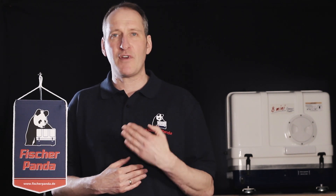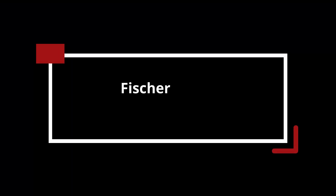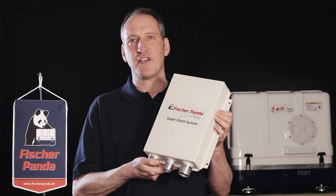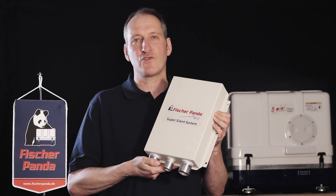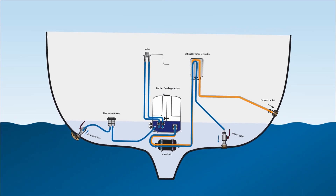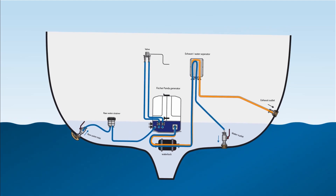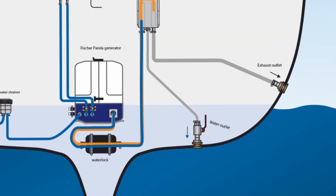That alternative is to use the premium installation kit from Fisher Panda. The main component is the water exhaust separator. This is used to separate the exhaust and the seawater leaving the circuits. Using the water exhaust separator, the system is going to be even quieter — the exhaust comes out of its own hose for the quietest sound, and the seawater leaving the system exits through an outlet below the waterline.